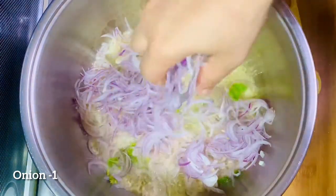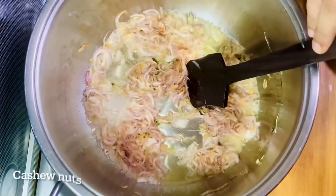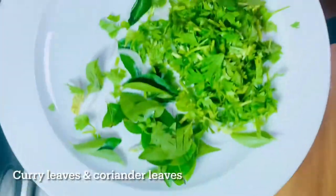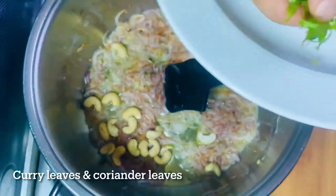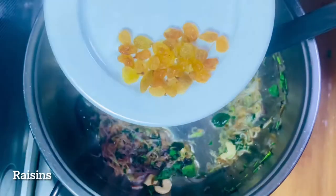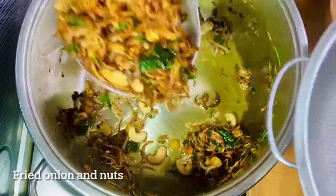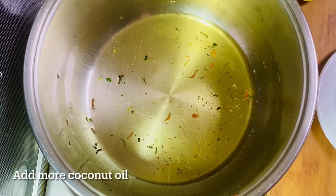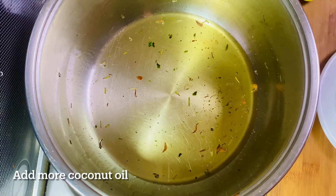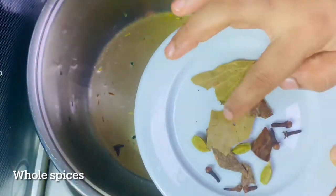Then I'll cook it with 100 or 200 grams. I'll cook it with 4 kinds of rice. Before I cook it, I'll cook it my way. I made it very smooth, so I put it in the pan a little bit. I made this up with 1 handful of leaf.